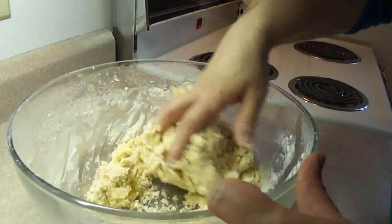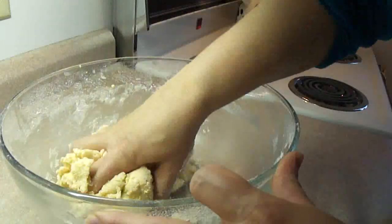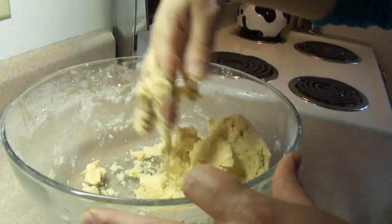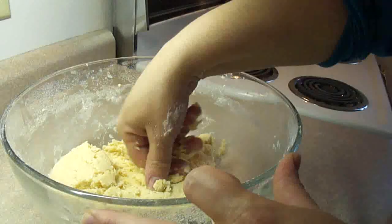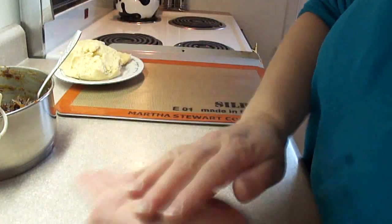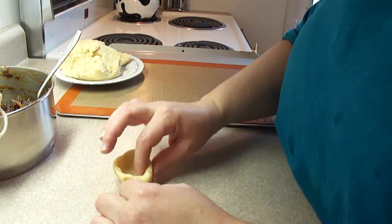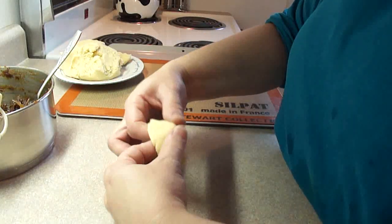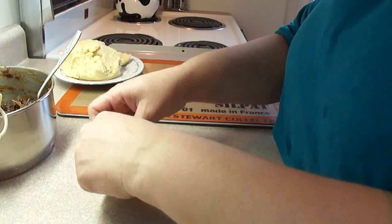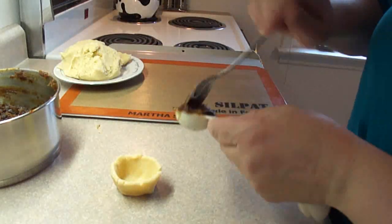Once it's blended up enough, you can start to use your hands and form the dough into a ball. It's actually a very easy dough to work with. The recipe says you can find rose water at Middle Eastern markets, and we don't have any in the town I live in. Then take a chunk of the dough and form a little cup shape with it, and place one tablespoon of that date mixture — the filling — into the center.